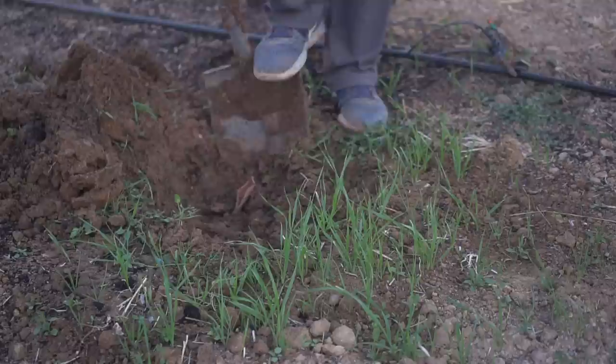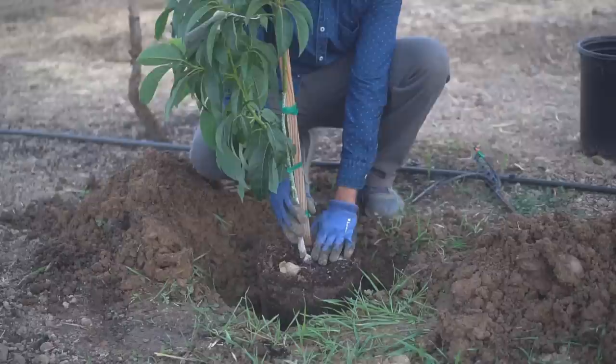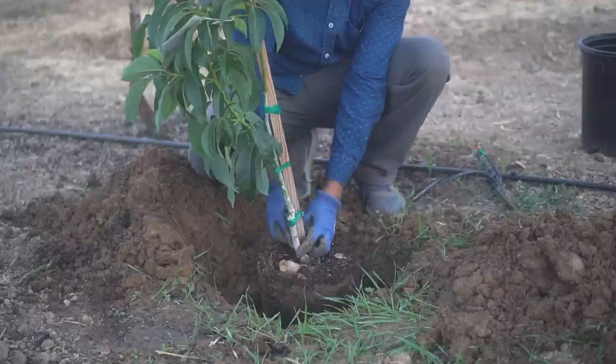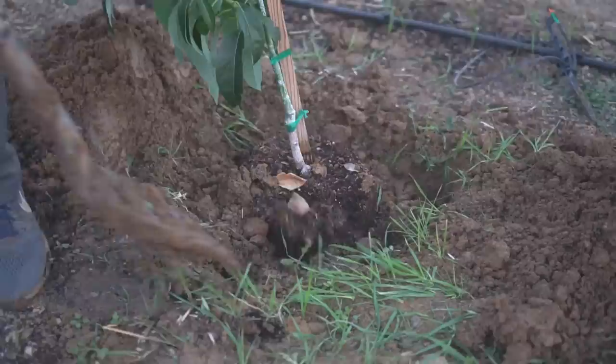I'm digging a square hole here. Since we already amended the soil in a 10-foot diameter, I made a smaller hole. I'm going to keep the tree at the same level it was in the container — not too deep and not too high. If you plant it too high the roots will dry out; if too deep, the grafted joint will be below the soil, which you don't want. Always keep the grafted joint above the soil level.